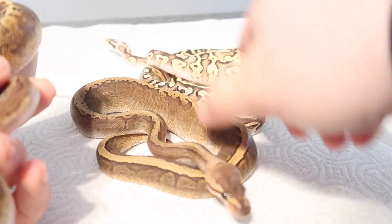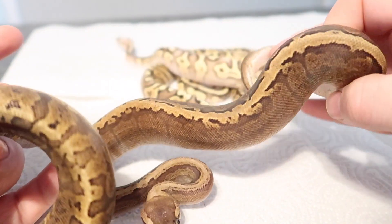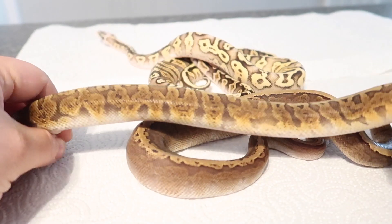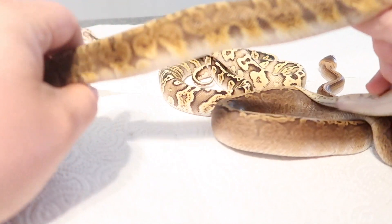Right here is a pinstripe GHI, so you can see how it looks when the striping is going down the back, and you see how it looks when you add just an extra gene — the pastel gene — which makes them look fairly different, in my opinion.